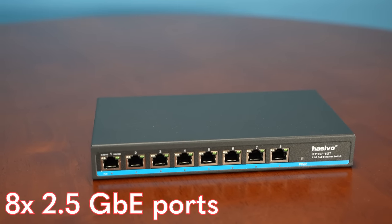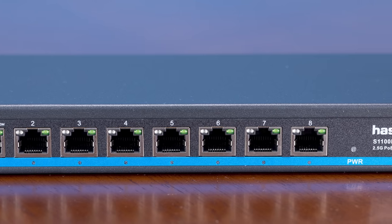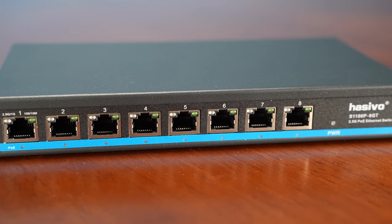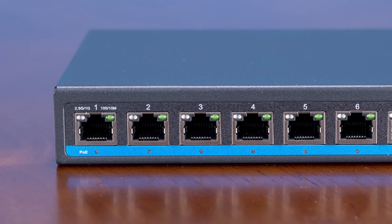Now let's get to the hardware. In the front of the switch you get a total of eight two-and-a-half-gig ethernet ports. There are no uplink ports — no 10-gig uplink or anything like that — which means you'll probably use one of these ports to connect to the rest of your infrastructure. These two-and-a-half-gig ethernet ports also run at one gigabit per second, 100 megabits per second, and I think also 10 megabits per second, though we didn't try that.